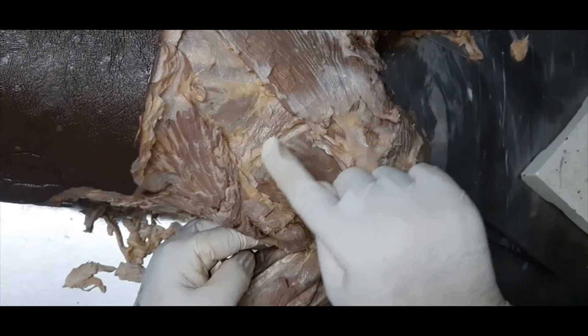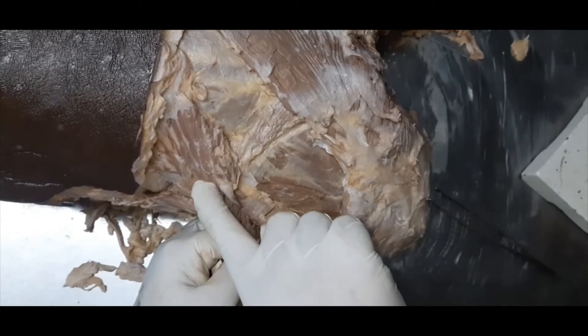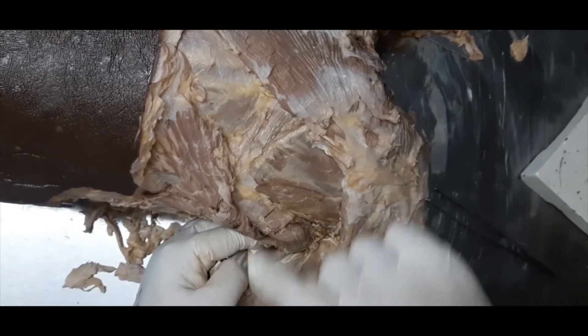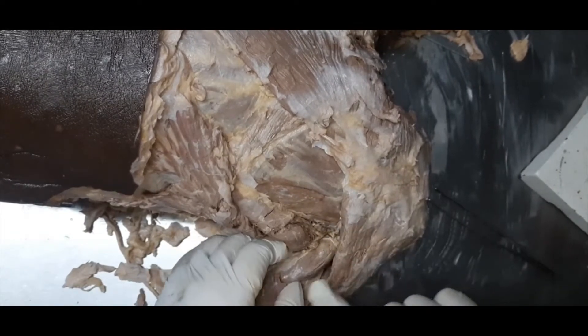This muscle is getting attachment here — I can feel the angle of the scapula — so this muscle will be the rhomboidus major, gaining attachment onto the medial border. As I said, this is the infraspinatus.